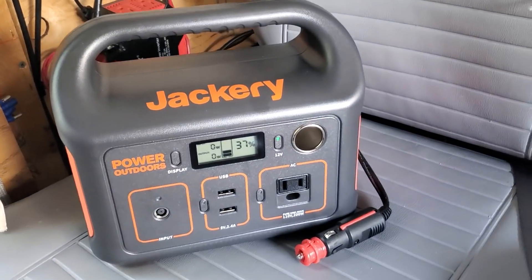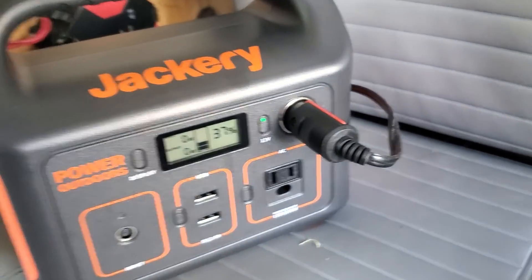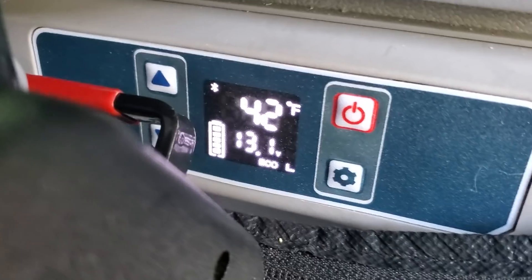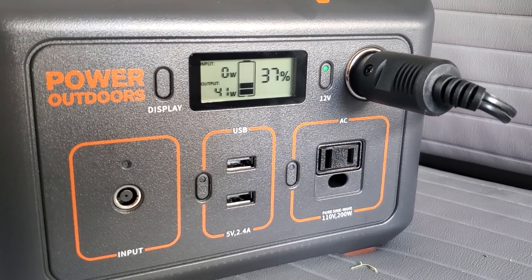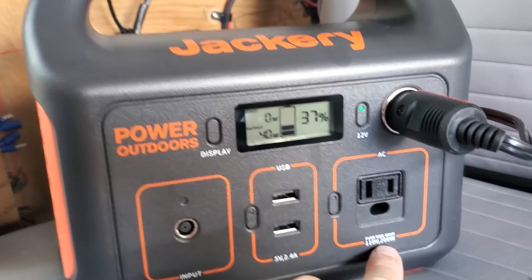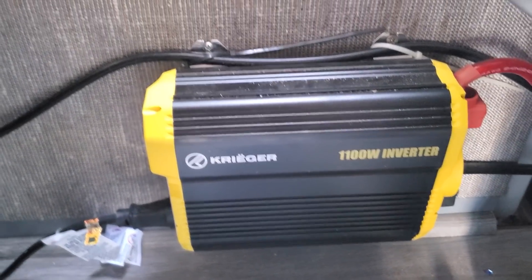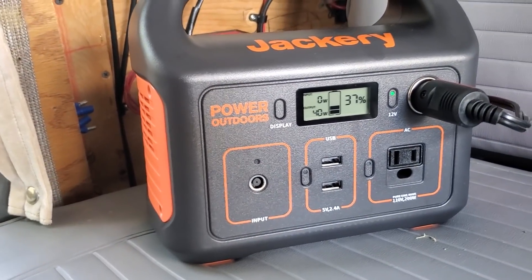Now I'm in my van with the Jackery. I'm plugging in my 12-volt refrigerator — turning it down so the compressor kicks on to see what draw it pulls. The fridge compressor's on showing a 48 or 49 watt draw, dropping to 41 or 40 watts as it stabilizes. The biggest limitation is you can't use over 200 watts. I have a much larger 1100-watt inverter in my van, but that's a modified sine wave — you really shouldn't plug a laptop into that. This pure sine wave unit is better for sensitive electronics.